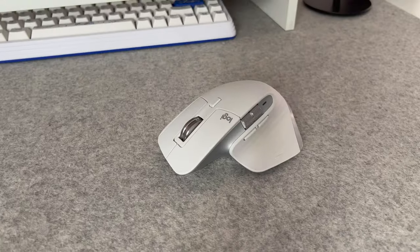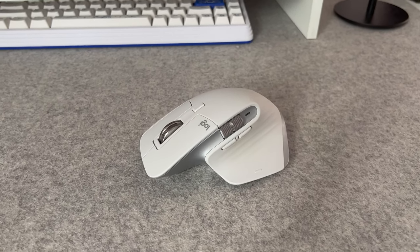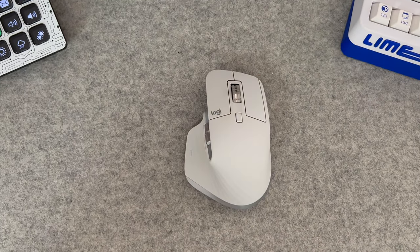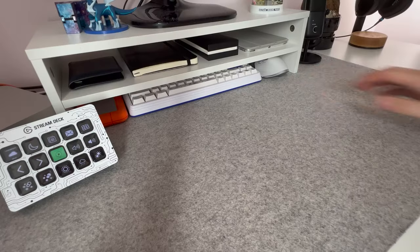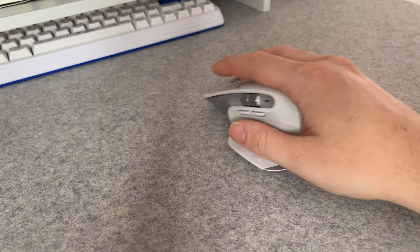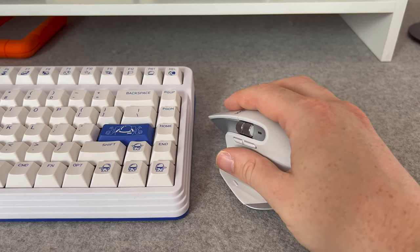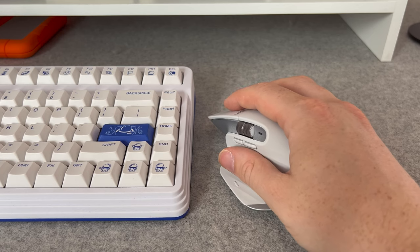If you're anything like me, you've spent years looking for that one mouse that you love using for absolutely everything. Well, the Logitech MX Master 3S might just be that mouse. Looking back, I should have picked up an MX Master years ago, but £120 for a mouse always felt a little bit hard to justify — that is until I actually started using this one, and now I see just how important it is to get a mouse that really brings joy and lifts your mood when you're doing any kind of work.